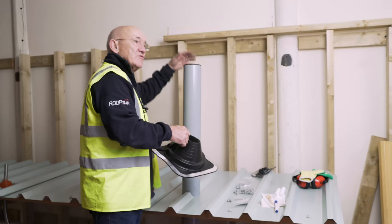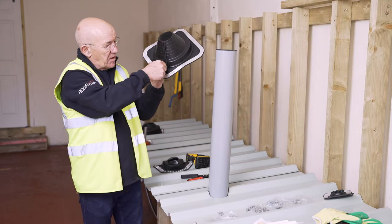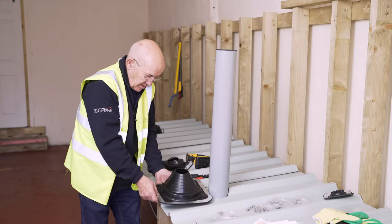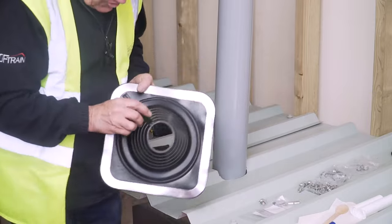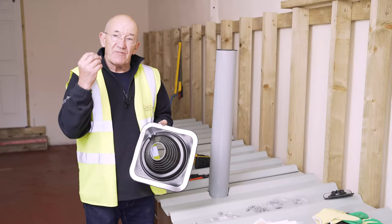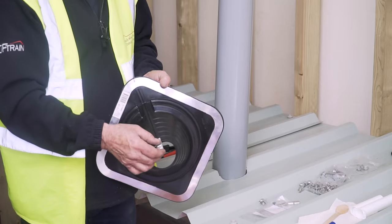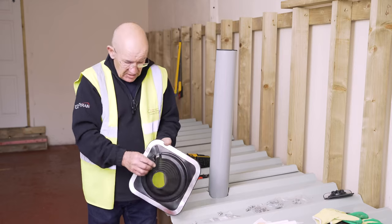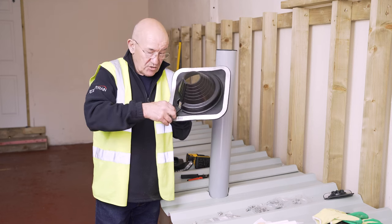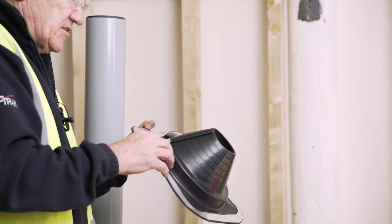We're now going to fit this one because it's a very high pipe and you can't get to the top of it. You can snip down the seam with a pair of snips, pass it around behind, bring it around, and once you've got it over the pipe, there are grooves in the rubber. These will slide down over because there are grooves in the clips. Before you do that, fill the groove with mastic, slide your clip down over, position it where you want it, and then crimp the clips together, which seals the rubber to rubber — with the mastic in there as a secondary seal.